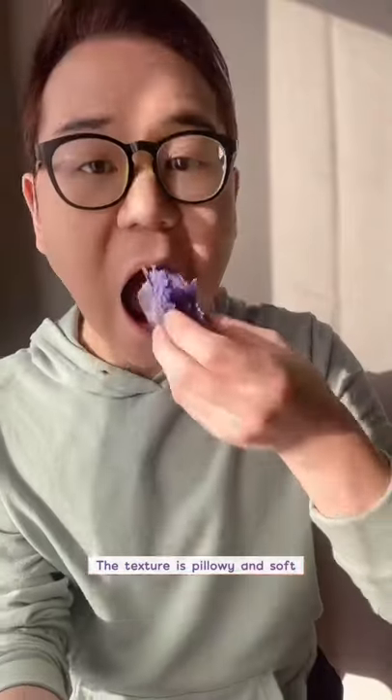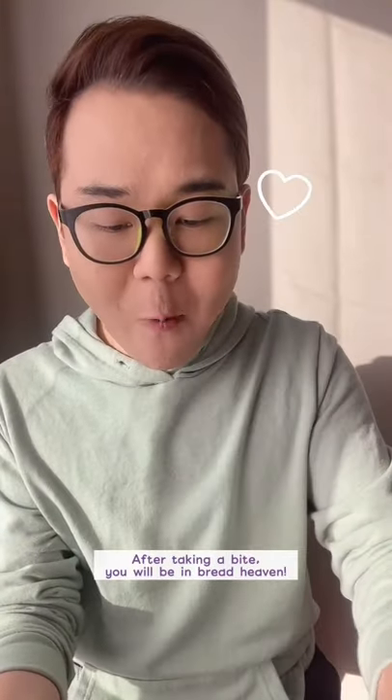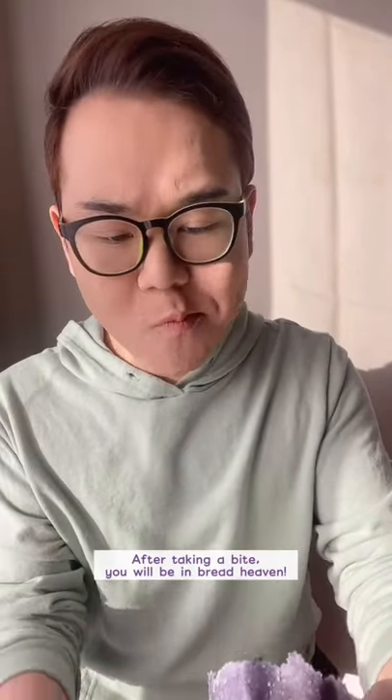The texture is pillowy and soft, and after taking a bite, you will be in bread heaven, just like I was.